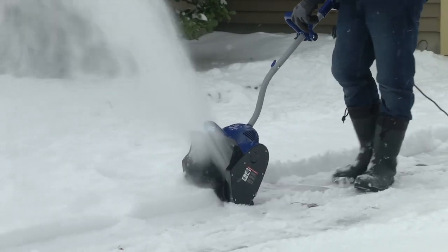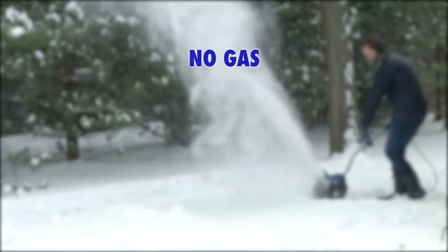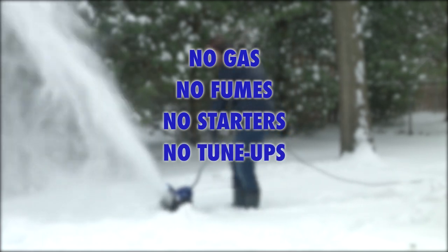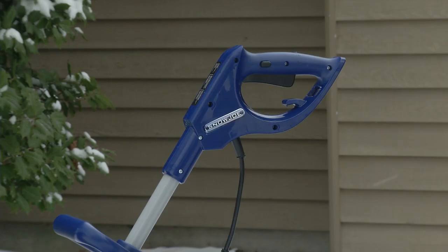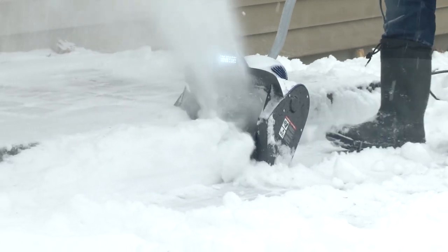The 324E is your reliable winter tool for quick and easy snow removal. No gas and oil to mix, no nasty fumes to inhale, no finicky starters or costly seasonal tune-ups. With just the simple push of a button, Snow Joe 324E starts instantly, every time you need it.